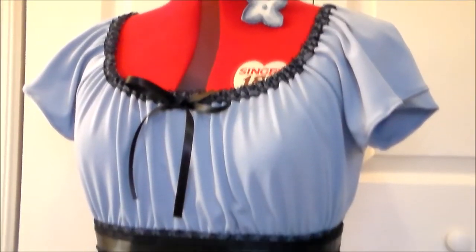And with that, Rhea is done! For more cosplay tutorial videos, please subscribe and thank you very much for watching!